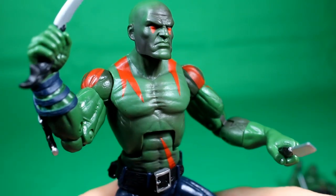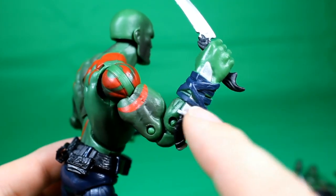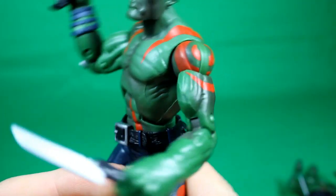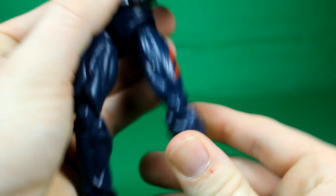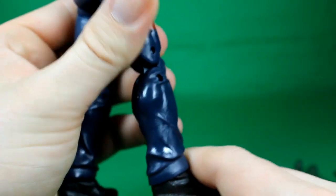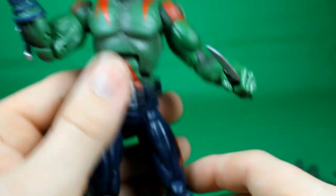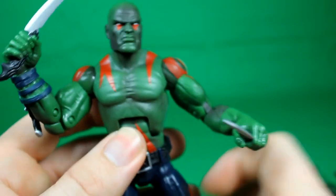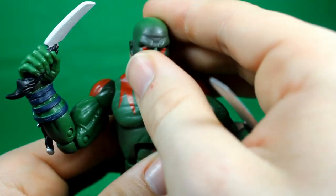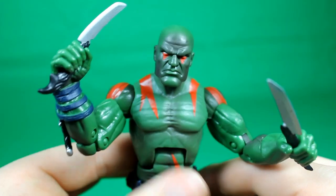I'm going to spin the Marvel Legends version around here so you get an idea of what I'm talking about. This is the molded knife on the arm that you can't take out, here in the back. The legs get more paint and they look nice. He is a thin figure, but I think that's kind of his new style. For the most part I really like him, but he could be better — I think he should be a little more bulky.